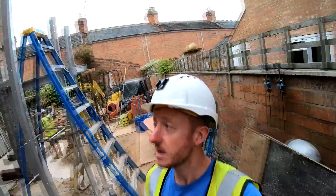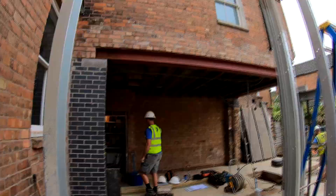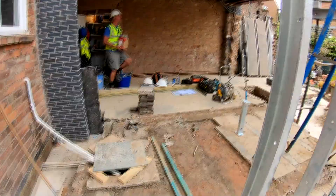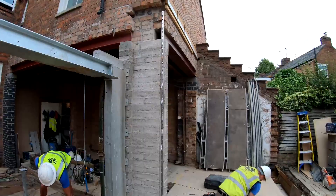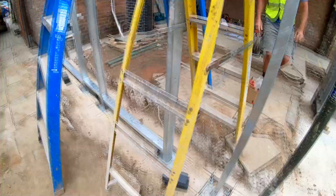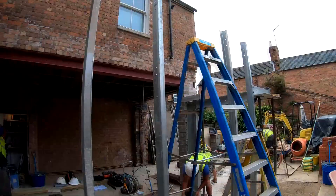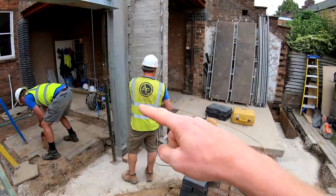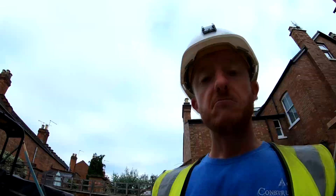Hi guys, it's Monday morning and we're back to it. A lot has happened - we've got all the needles out and all the brickwork in because the steeling is in place, which means the site is a lot safer and easier to work around. We've also got the steels in around here, all bricked up nicely. Now we're starting to get the framework in for the extension, all temporarily bolted into the ground. We need to make sure these are all plumb and level, then we can crack on. I'll set up a time lapse so you can see our progress through the day.